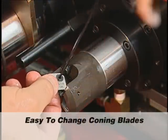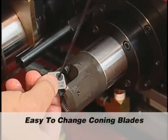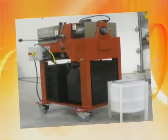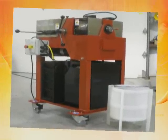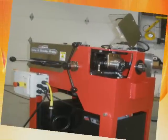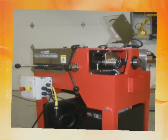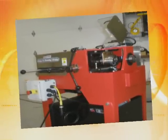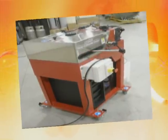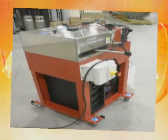Oil splatter shields are an added feature that increase workplace safety and prevent spilling oil during operation. Coning blades are easy to change with the included hex wrenches. The European version machine is wired for the appropriate voltage and is CE marked. The CE marked unit includes automatic shut-off switches to shut the machine off if the splatter shields are raised during operation. Also included is a large emergency stop button to shut the machine down.